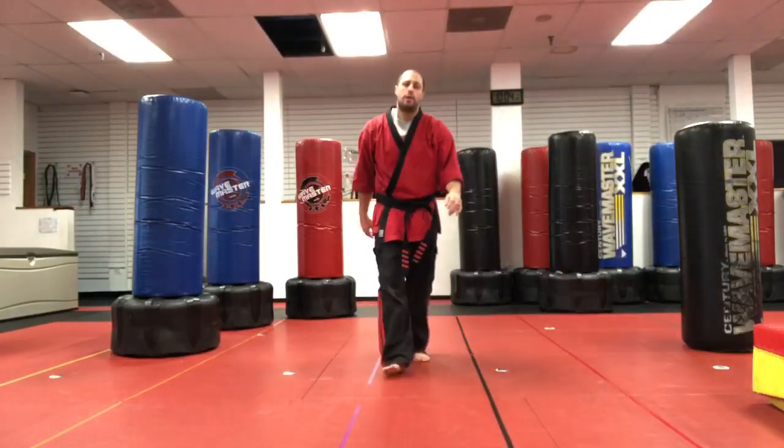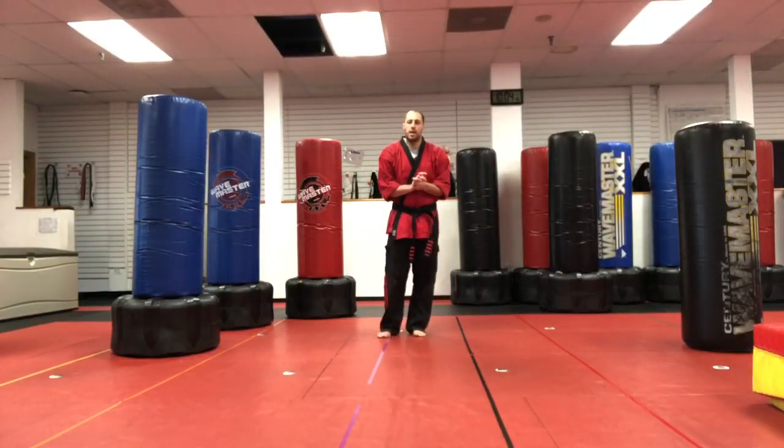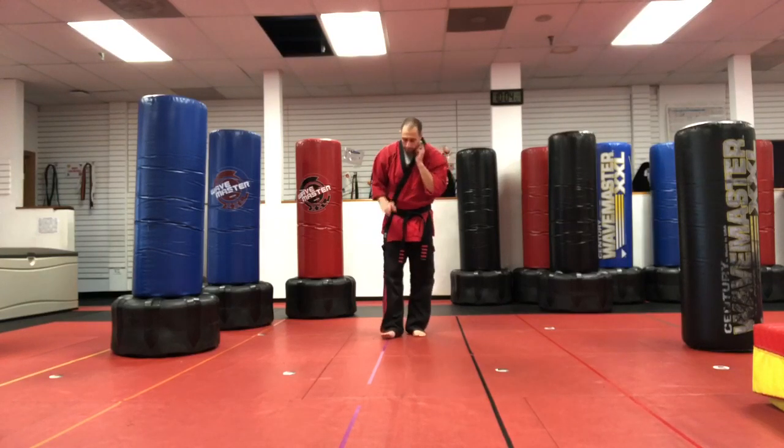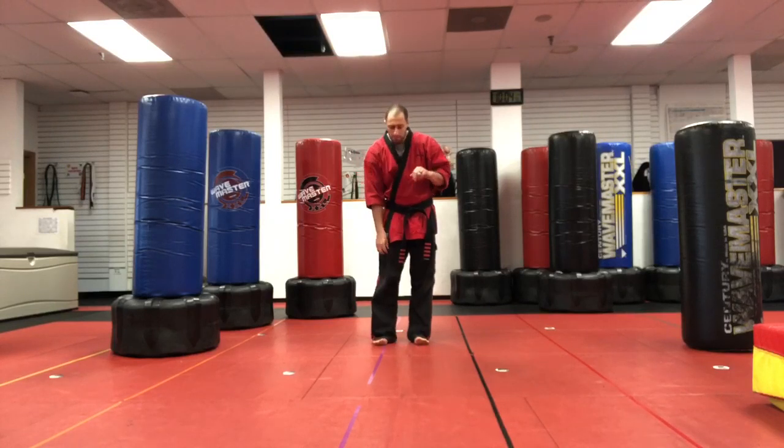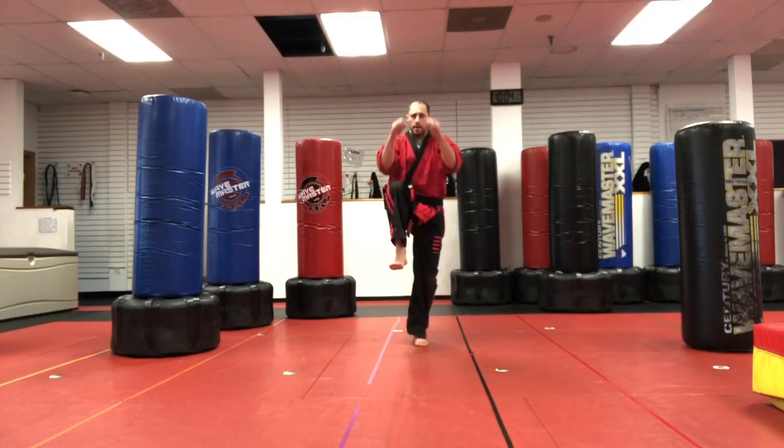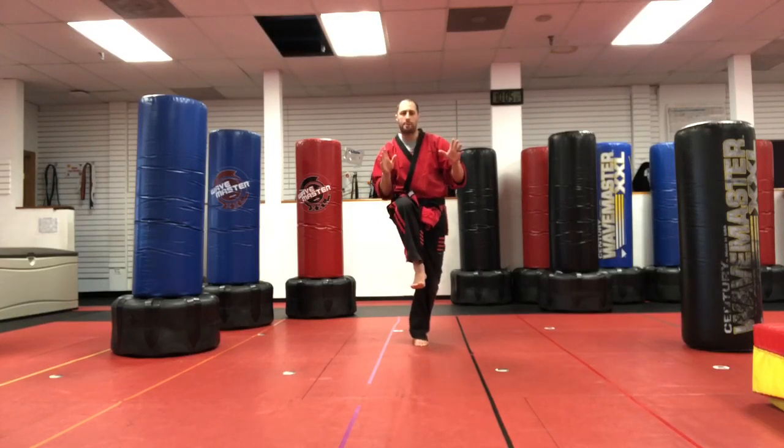All right guys, here we go — this is the crane stance challenge, so give it a shot! Ready, let's find a spot. Hands up first — this is a crane stance, you pick your leg up, hands up. This is also me and Ava's handshake. Here's the challenge: you want to try to copy exactly what I'm doing.